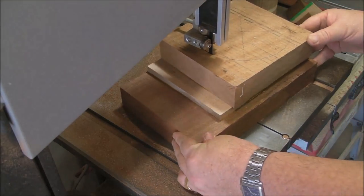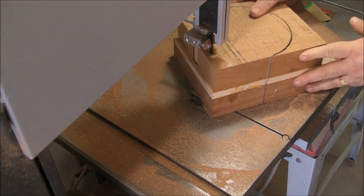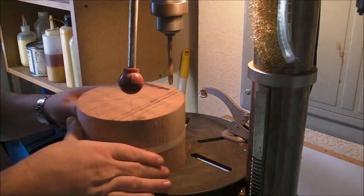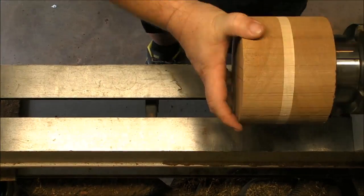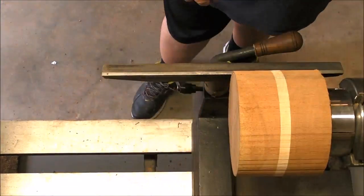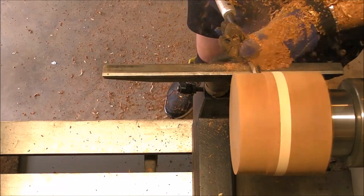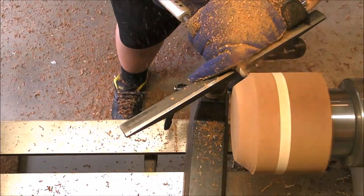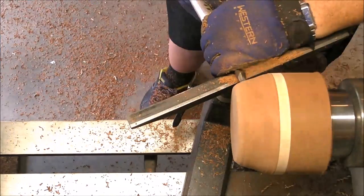Here we go for the second one. Then we're gonna drill a hole in the middle for the worm screw, and mount it on the worm screw on the chuck. First step, always necessary, is the full face mask. Then just balance the piece, and now I'm going to work around the crack.